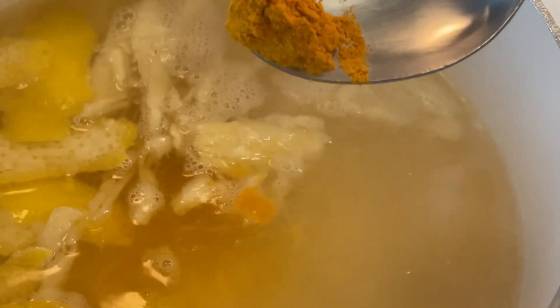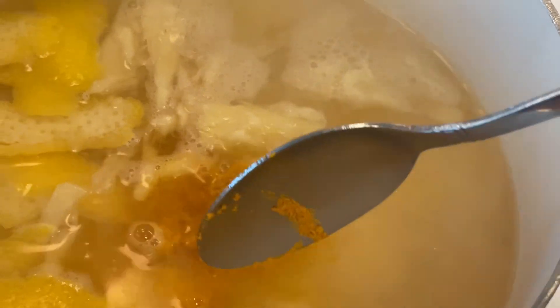Add a teaspoon of lemon zest, or in this case I used lemon peels. Half a teaspoon of turmeric. Mix it all in.